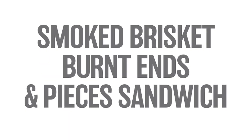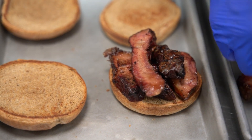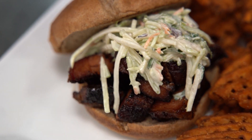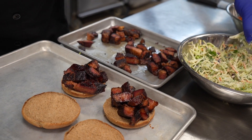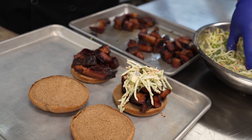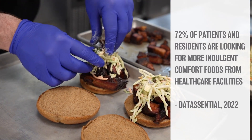As part of U.S. Foods Vitals, our business and menu solutions program specifically for healthcare operators, our recipes can help you tackle critical challenges like patient and resident satisfaction, cost management, labor and staffing, and retail performance. We'll be using on-trend ingredients from our exclusive brands to create a smoked brisket burnt ends in pieces sandwich that patients and residents will love, especially as 72% of patients and residents are looking for more indulgent comfort foods from healthcare facilities.